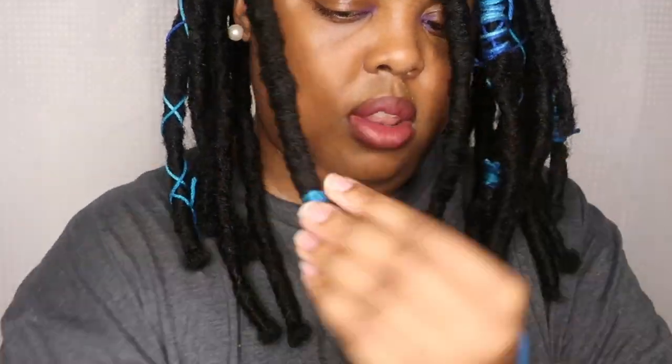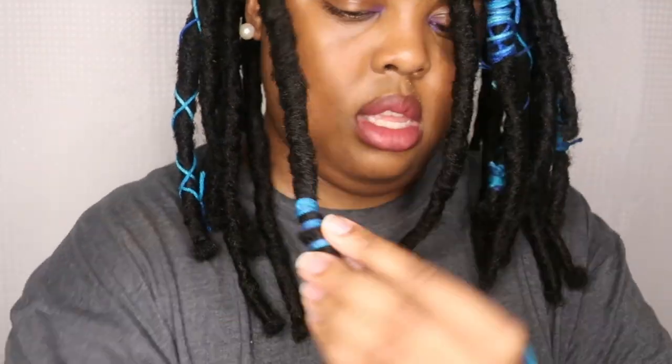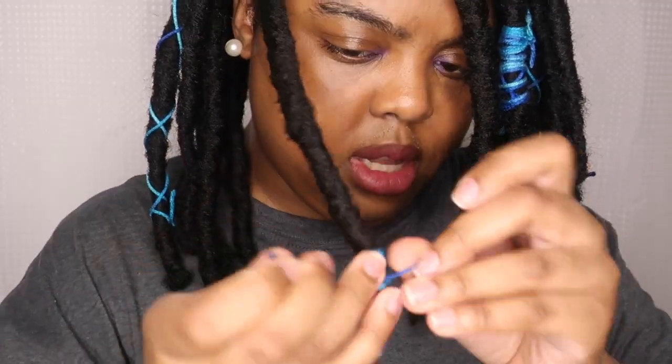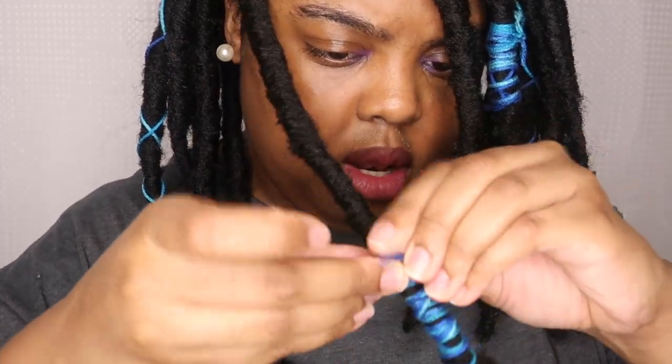I just looped it and I'm wrapping. I'm going to tie it — one, two, three. Let me check and make sure I covered most of them and they look right.